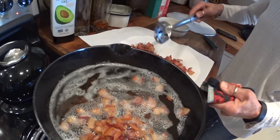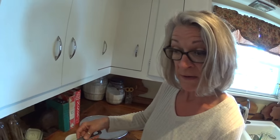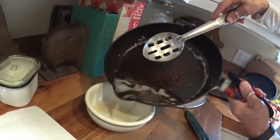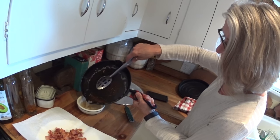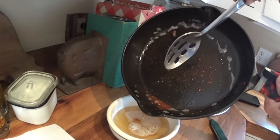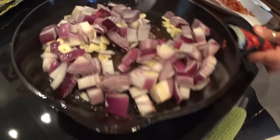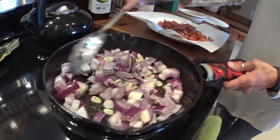What we're going to do with the fat in the pan is pour it into a bowl — we have a nice thick bowl here. We're going to leave just a slight coating in the pan, maybe a teaspoon. Now we're going to add the onions and the garlic that we coarsely chopped up. The bacon took about 10 minutes to cook and we're going to have the onions and garlic cook for about five minutes.